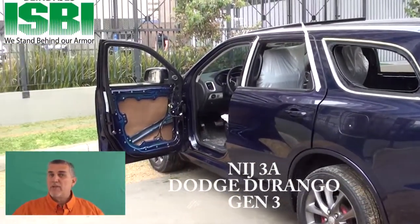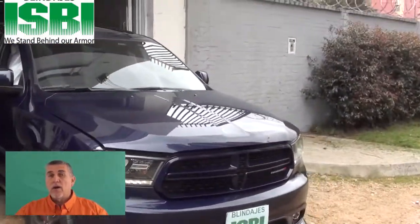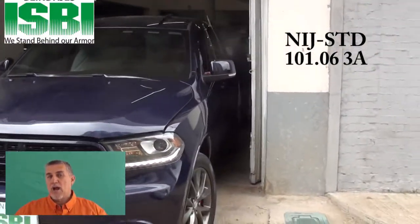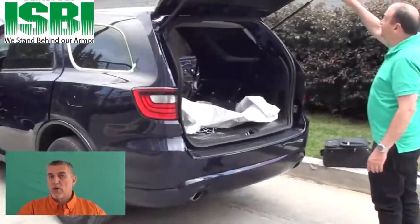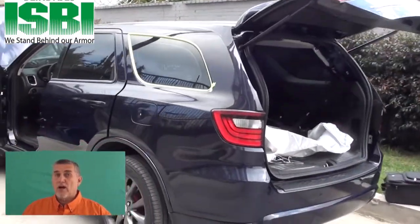This video is going to be a complete video from the beginning of developing the glass, the panels, how to install it in the car — everything that we have to do. We're going to show you several ways of installing it and how the package arrives to you at your doorstep so that you can install it in your patrol car for your customer. So stay tuned. We're going to show you the complete process on this Dodge Durango.